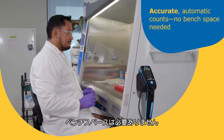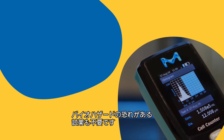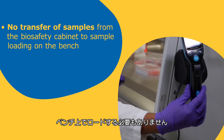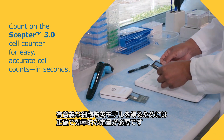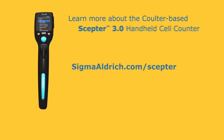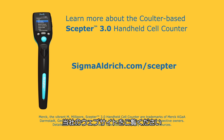Unlike other automated counters, the Scepter 3.0 counter requires no bench space, needs no additional and potentially biohazardous reagents for operation, and no transfer of samples from the biosafety cabinet to sample loading on the bench. Meaningful cell culture models require accurate, efficient quantitation. Count on the Scepter 3.0 cell counter for easy, accurate cell counts in seconds. Visit our website for more information and to order the Scepter 3.0 counter.